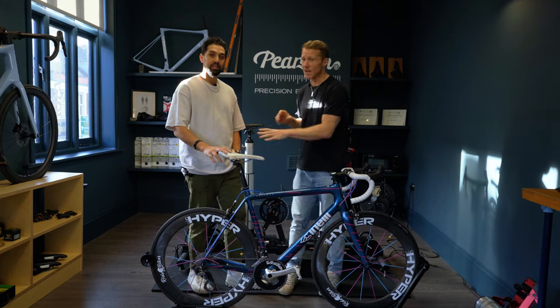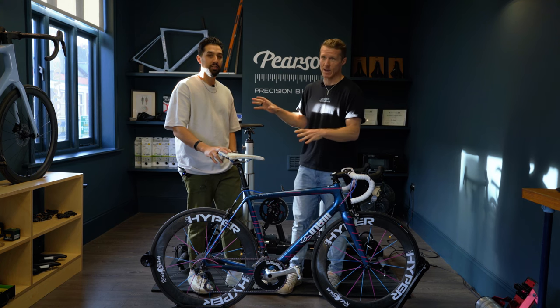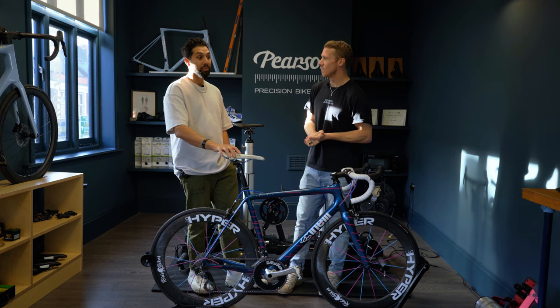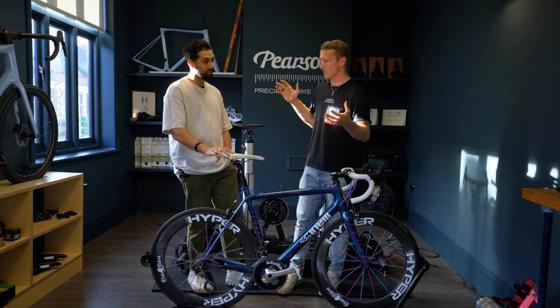This is Naz, who's taking me through my bike fit. He works at Pearson's. How long have you been in the bike fitting industry? Just coming up to about nine years now in the bike industry — so you know your onions.